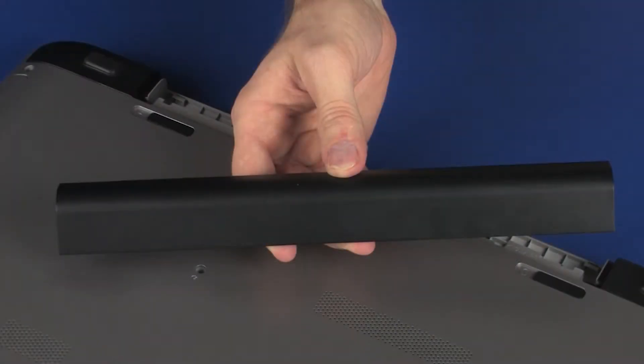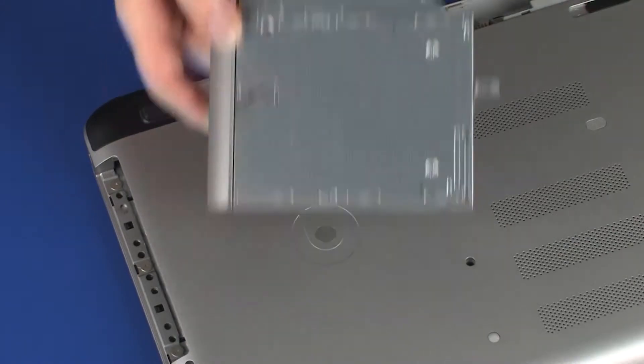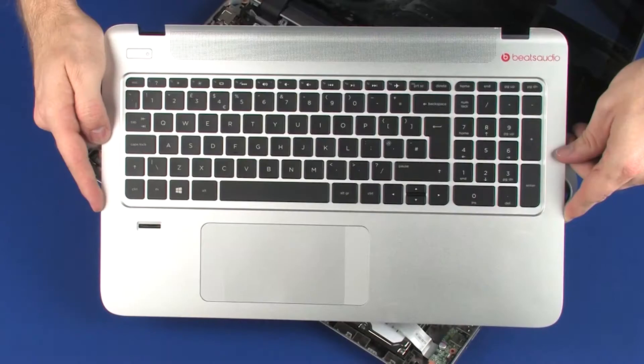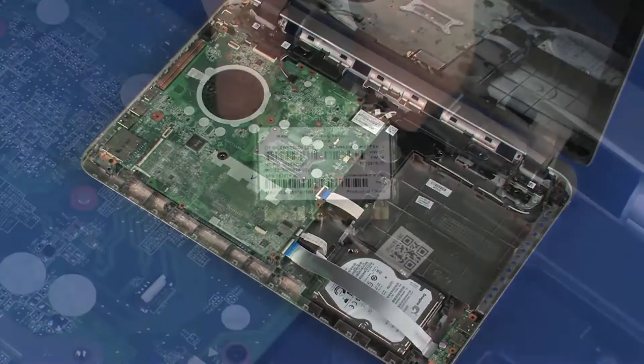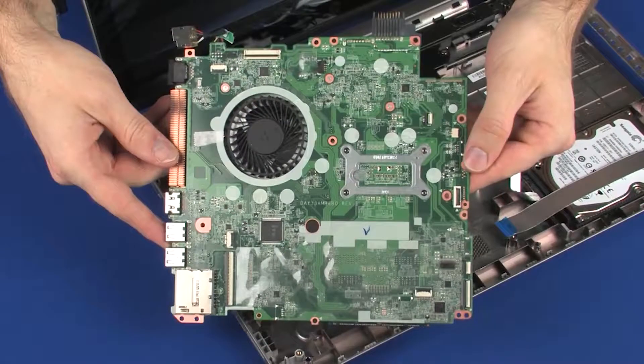Before you begin, remove the battery, optical drive, rear corner covers, top cover, wireless module, and system board.